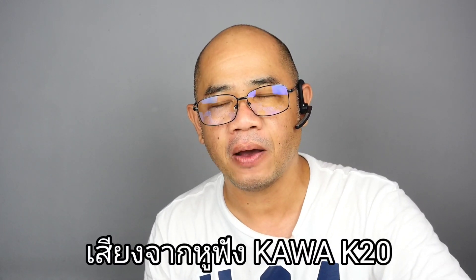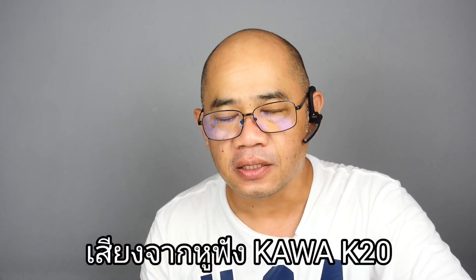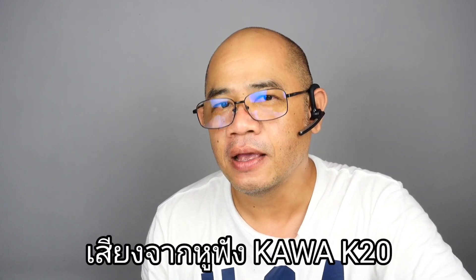My first video is going to be recording. This is what I can hear at this time.